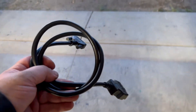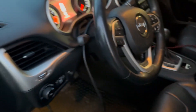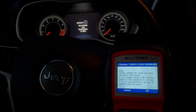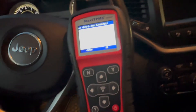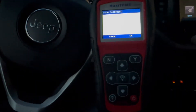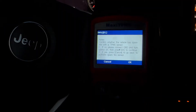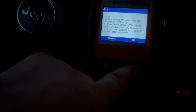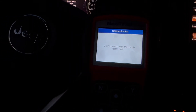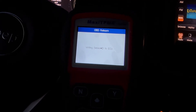We'll put the cable in the car to get it ready — plug into your OBD port, put it right there for now. I've got to turn the vehicle to on. Mine's a push start, so two presses without my foot on the brake takes it to run. Okay, this is communicating with the vehicle — writing sensor ID to ECU.